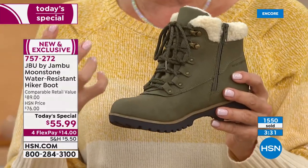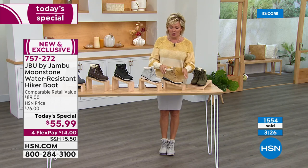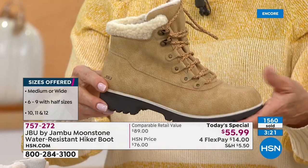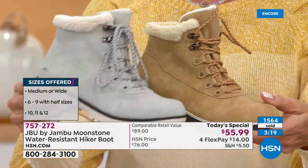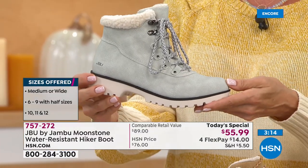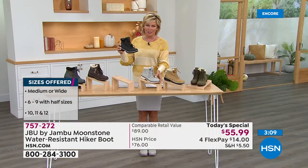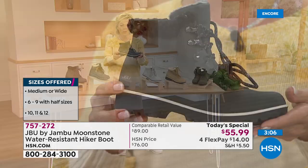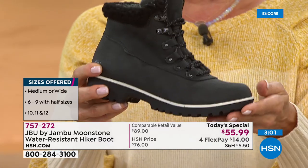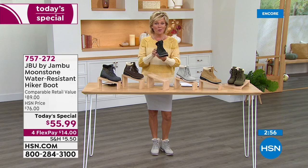It's a water resistant upper, all-terrain rugged outsole, and look at the flexibility — it's not a stiff, clunky, heavy boot. It's light and feels almost custom to your foot. Medium and wide widths available, sizes six through twelve, half sizes up to ten. The stone — I'm in love with it, a pretty light dove gray. And close to a thousand have already been ordered in the black tonight, so it will likely be the first to sell out today.